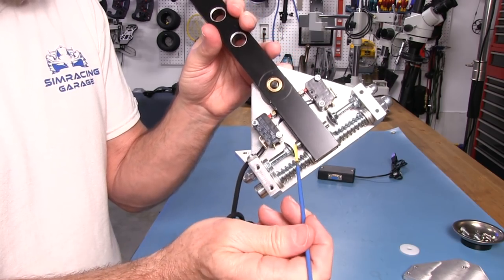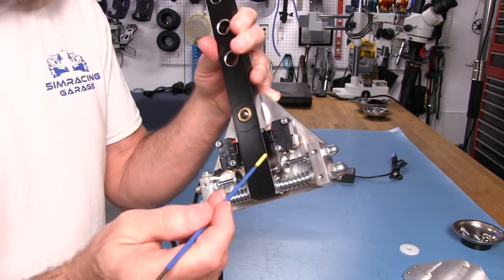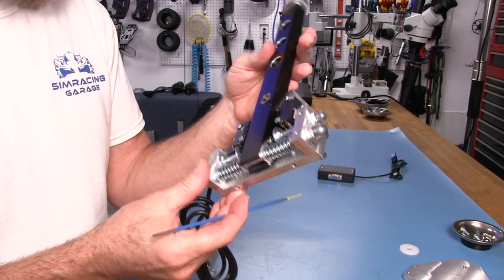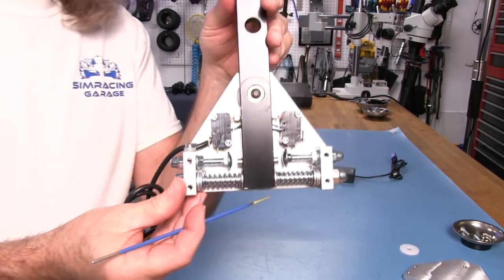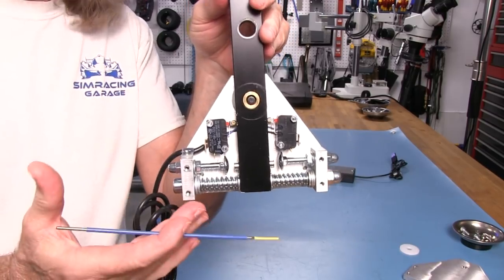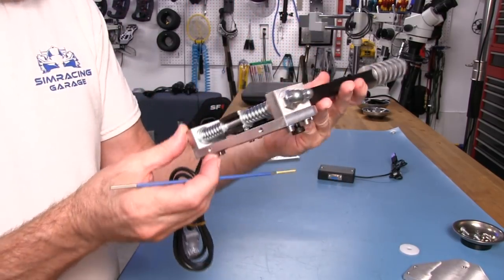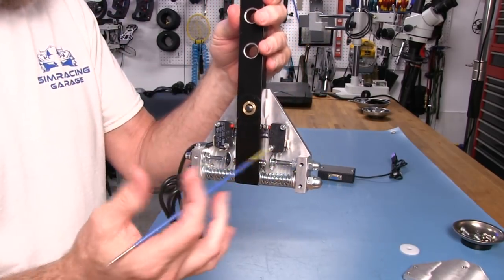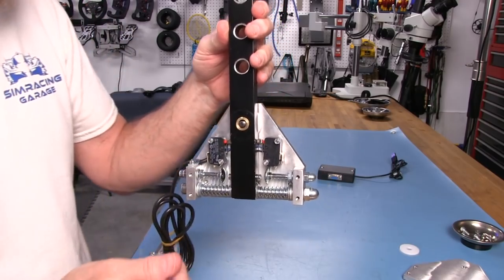We have some socket head caps that are screwed into each side of the 15mm thick shifter lever. I like what I see in here — it's very neat. This is a well-built shifter, as you can tell from all the metal parts. There are no 3D printed parts in here at all.